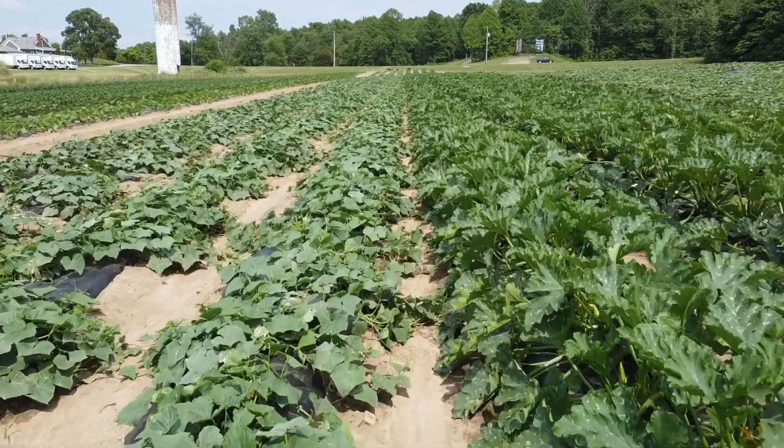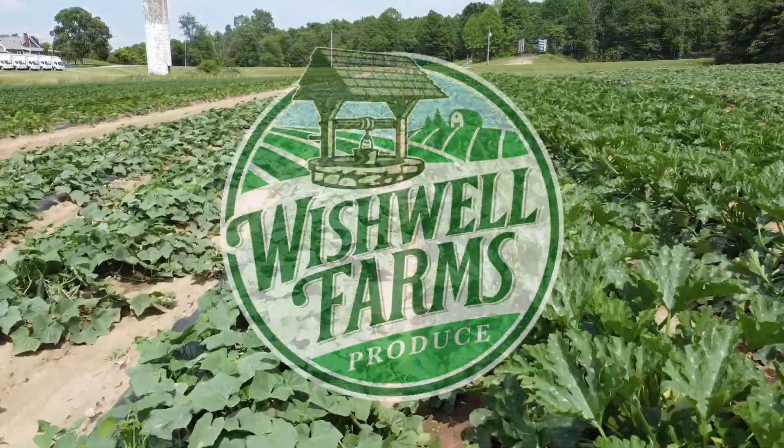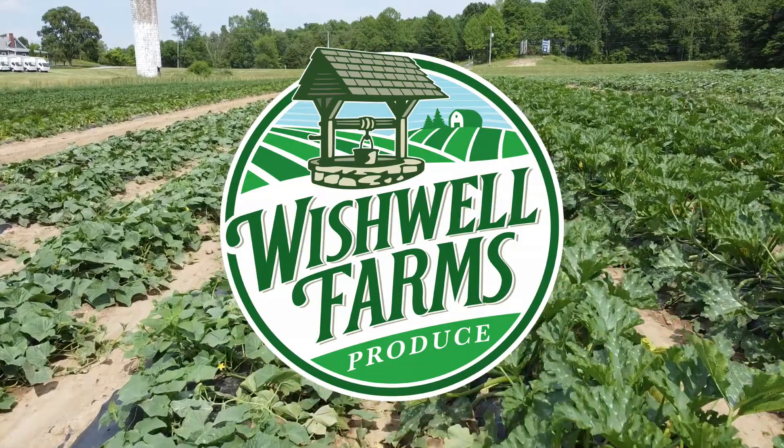I'm back and today we're planting our first greenhouse tomato crop of 2024. Good morning everybody and welcome back to Wishwall Farms.